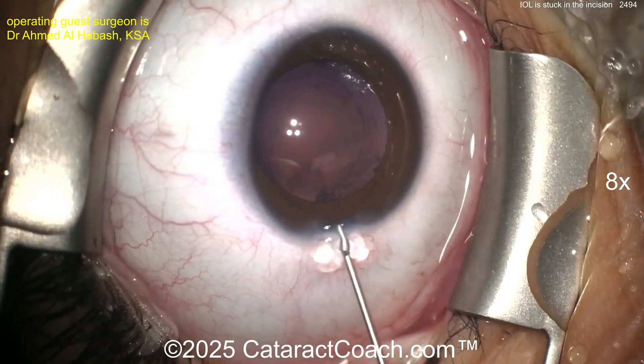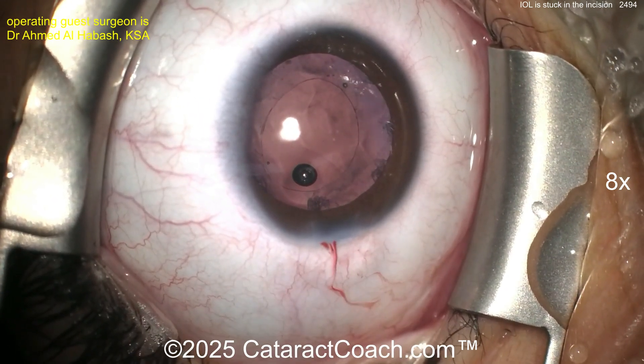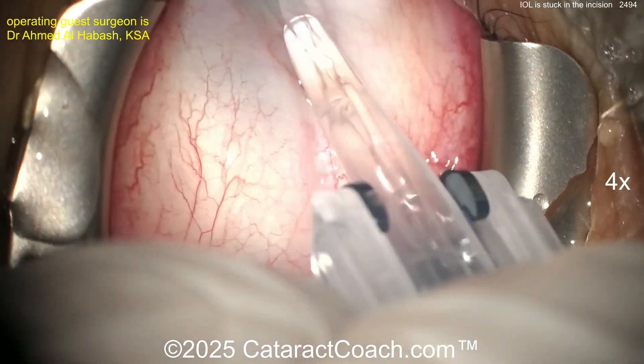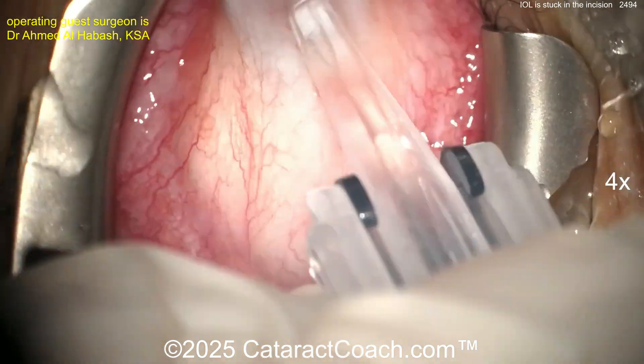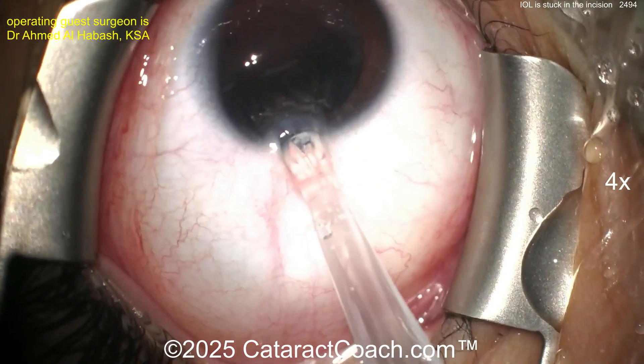At the end it looks pretty good — there's the viscoelastic filling up the capsular bag. Good-looking rhexis, I like this case. Should be an easy case finishing up right now. But oh my goodness, look what happened. Now you really want to enlarge the incision here — don't shove the eye over to the nasal canthus.